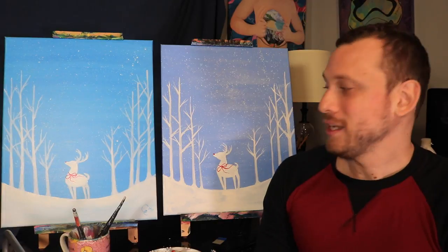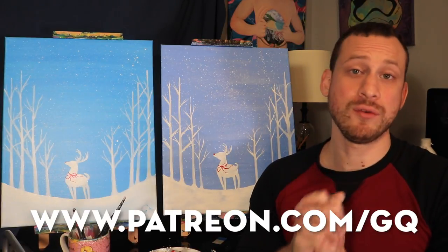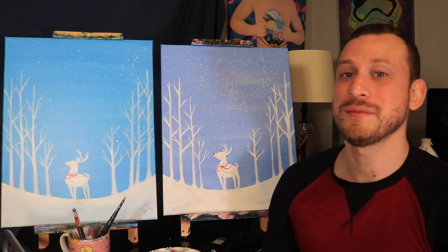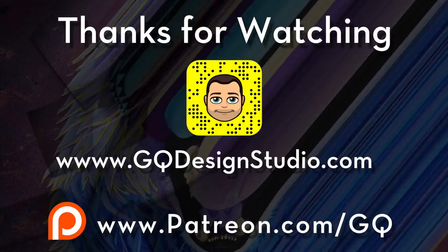And there we have it — those are all the steps that you need to know in order to paint this painting. You can go ahead and sign the painting on the bottom right corner. These videos take a really really long time to make and edit, so if you want to support me on the Patreon that would be greatly appreciated as it allows me to make more of these classes possible. Again, thank you guys so much for watching — I'll have more of these holiday videos coming soon, so don't forget to subscribe. Stay creative and merry Christmas!